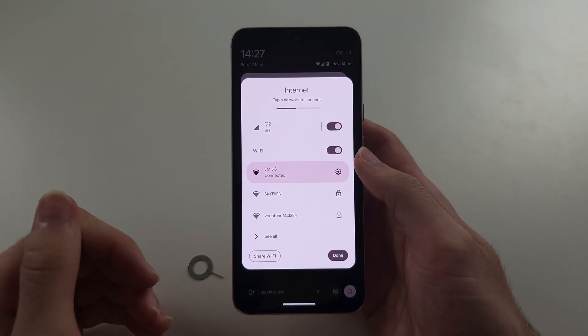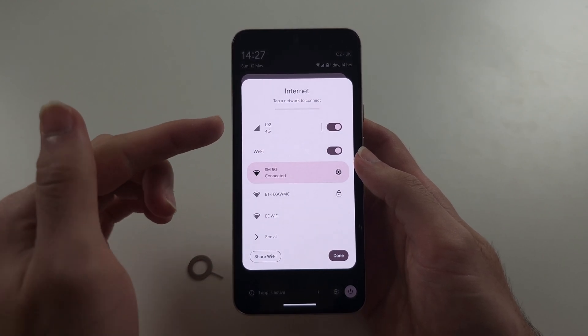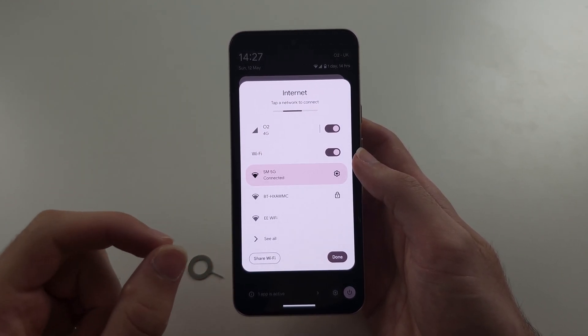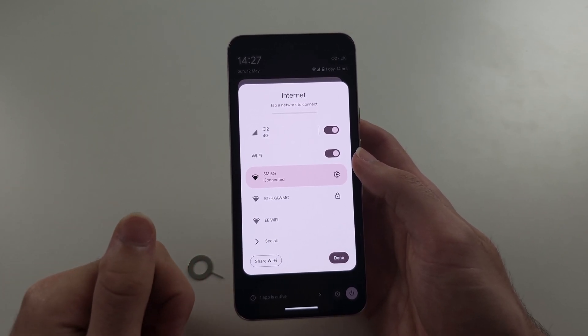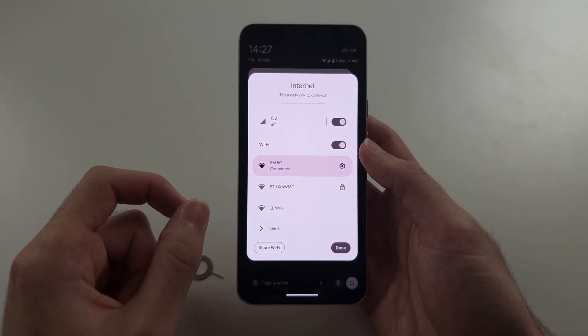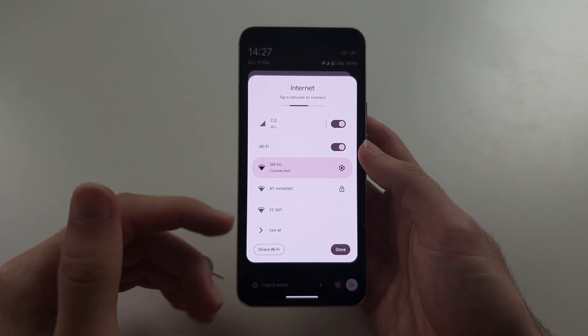What that means is — for example, if I have the carrier O2 and I bought this phone on a contract, the carrier O2 will only allow me to insert O2 SIM cards. I wouldn't be able to insert a Verizon or AT&T SIM card. In that case, you need to contact the carrier that has locked the phone — in this case O2.